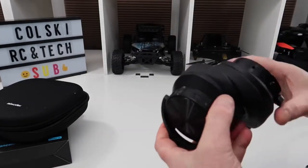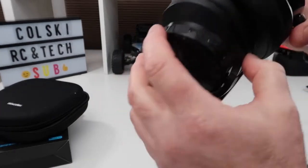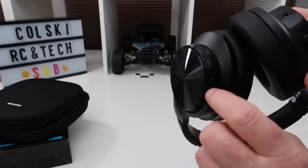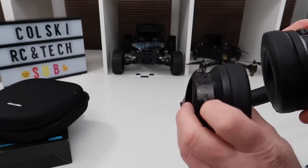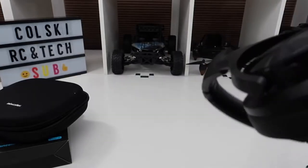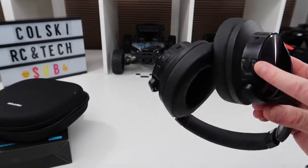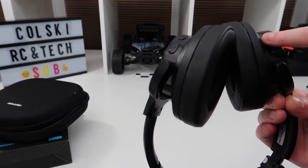Underneath you have your on/off control and pairing button, plus and minus for volume control and next track, a charging indicator light, and a small hole which is your microphone — because you can use these for calls. There's also a port where you connect the cable if you want to use a wired connection.